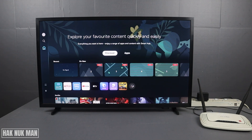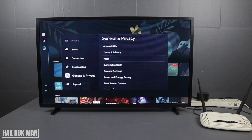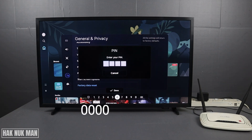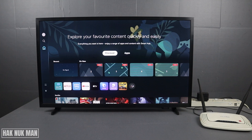The final solution is to reset your TV to factory default. Go to Settings, then General and Privacy, select it, scroll all the way down until you see Factory Data Reset, and select it. The default PIN is 0000. I'm not going to enter it here because I don't want to redo all the settings on my TV. After the factory data reset, if there is still no internet provided to your TV, you will need to contact a serviceman for another technical solution.